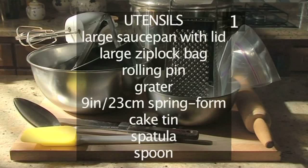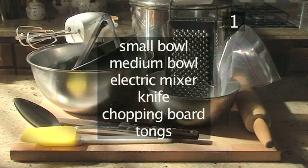You will also need the following utensils: a large saucepan with lid, a large Ziploc bag, a rolling pin, a grater, a 9-inch springform cake tin, a spatula, a spoon, a small bowl, a medium bowl, an electric mixer, a knife, a chopping board, and some tongs.